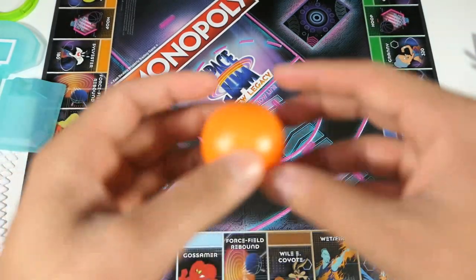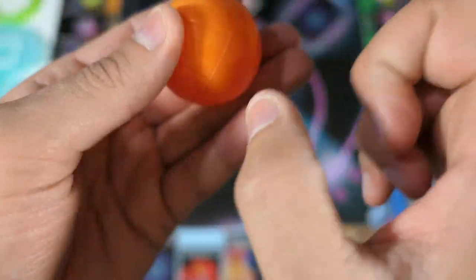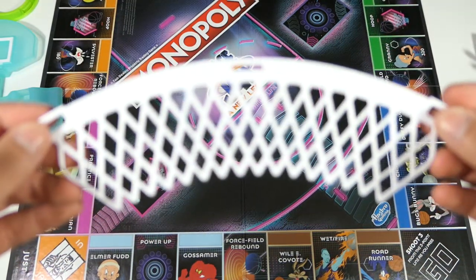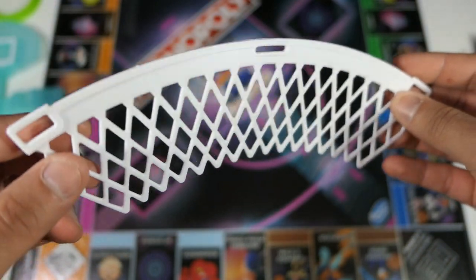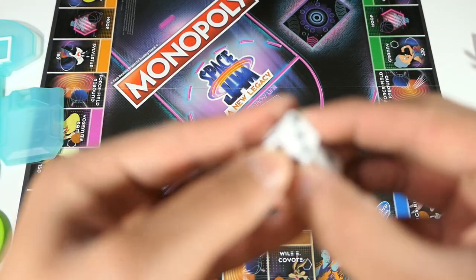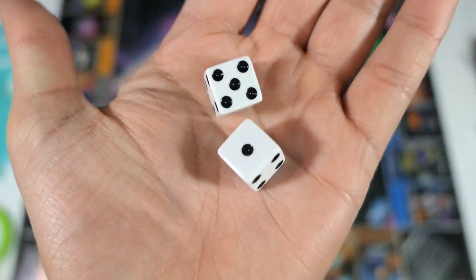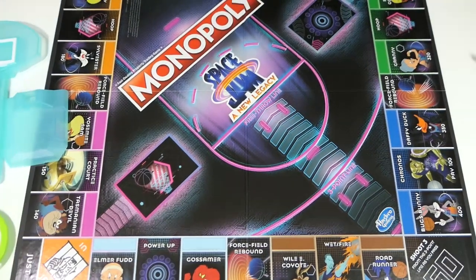The basketball is essentially an orange ping-pong ball that looks like a basketball — and yeah, it's a ping-pong ball, which makes sense since you need something lightweight. Here's the net for the basketball hoop — so you have the net and the rim, done in neon green. The dice aren't anything special, just standard Monopoly dice in white with black — would have been nice to see some custom colors.